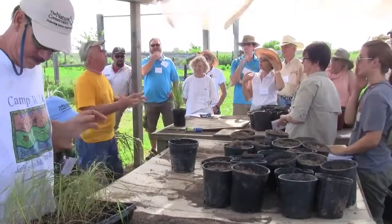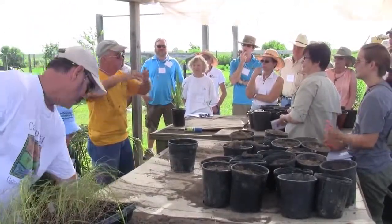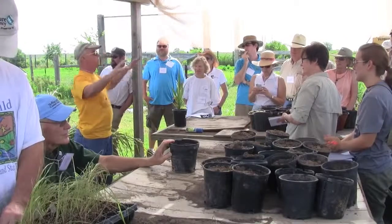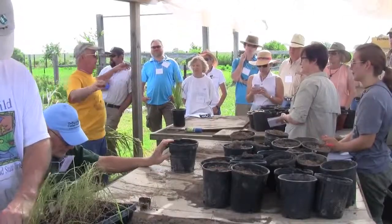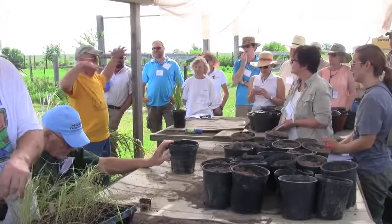Consequently, we have more and more people asking us for diversity: more gulf muley, more lovegrass, more brownseed paspalums, more Florida paspalums, more open grasslands. We don't stop what we're normally doing, but we've incorporated more. As far as the forbs are concerned, we're pushing 30% on forbs now.